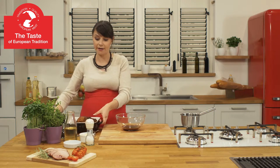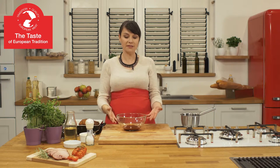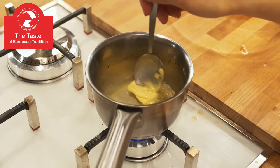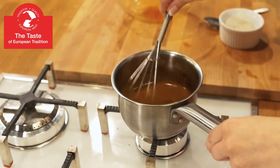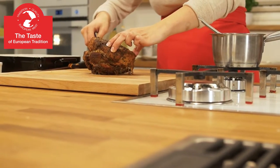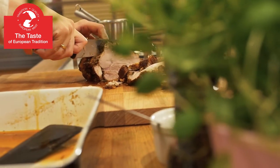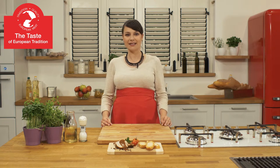Now it's time to fry butter with flour. Then we will add the juices from the roasted ham and we will obtain a thick sauce perfect for our roasted ham. I encourage you to try roasting ham as we Europeans do.